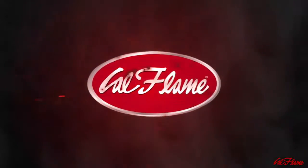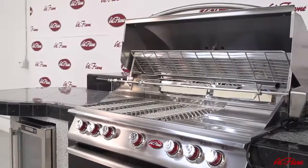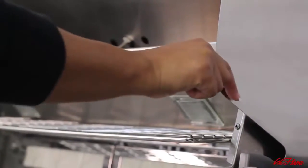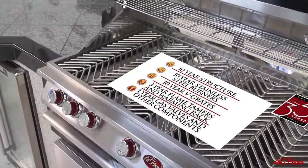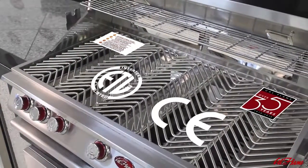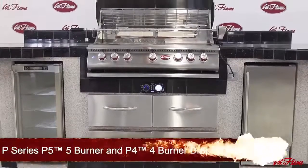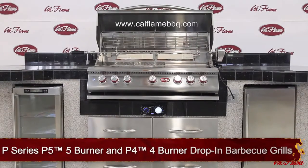As you've seen, these beautiful P-series drop-in barbecue grills are packed with features and unique accessories for personalized grilling options. Cal Flame stands apart from other grill manufacturers by using only premium components and quality materials. Our grills are built with more than 35 years of manufacturing expertise and are backed by a solid warranty. All Cal Flame gas grills are ETL and CE certified, built to last for generations of grillers. For more information, visit www.calflamebbq.com.